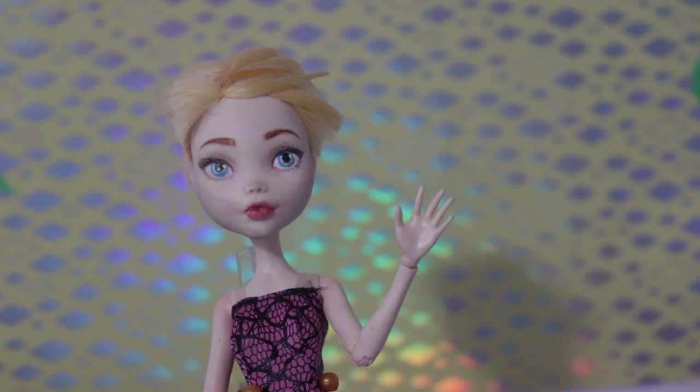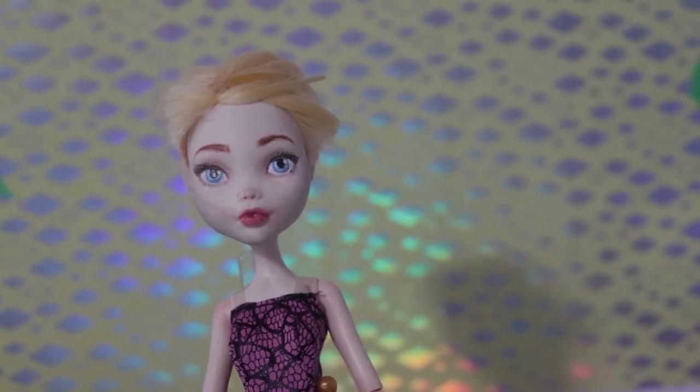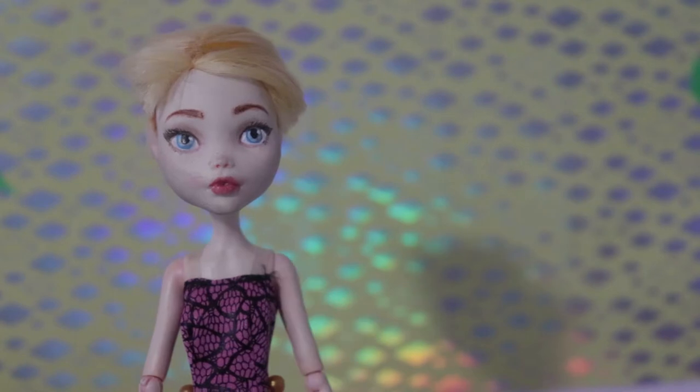Hi everyone! Welcome to MaeveTR Creations. Today's video is a part of the Psychedelic Forest collab hosted by Snail Ooze Art on Instagram. It just so happens that this collab came at a perfect time — I was already planning on making this doll, and she fit the theme perfectly.